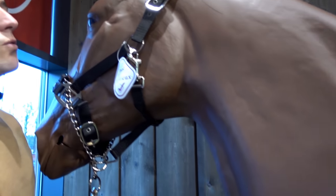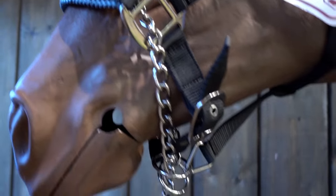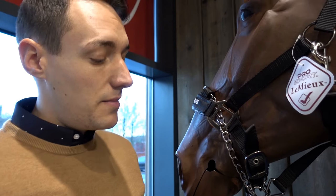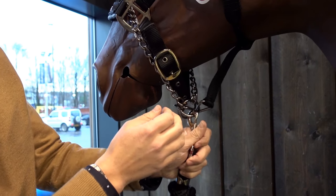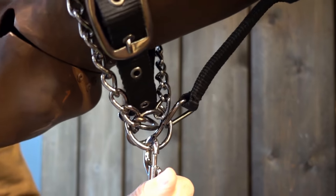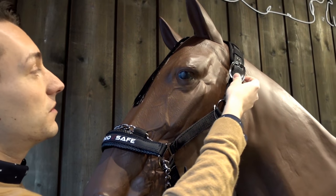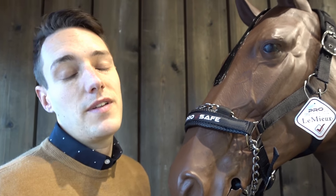We've teamed those up with the ProSafe Head Collar from Lumior. If you've got a bit of a tricky horse, a tricky loader, or something that's a little bit strong, it has got a chain around the nose. When you pull on the rope, it will tighten up around the nose, giving you a bit more control. If you are going to travel in this, what we suggest is to take it off the chain and put it onto a normal loop, so the horse isn't going to damage itself while travelling. These head collars come from a pony all the way up to an extra full, so they're going to fit any horse. They also have adjustments at both sides of the headpiece, giving you even more adjustment so it's going to fit anything.